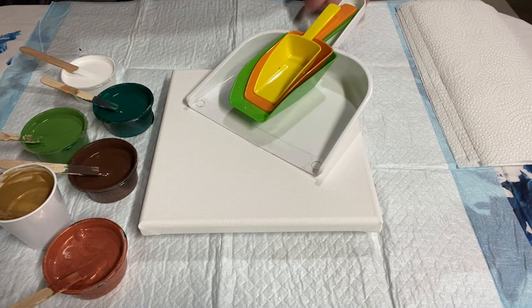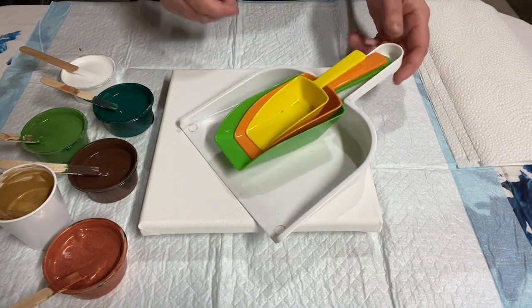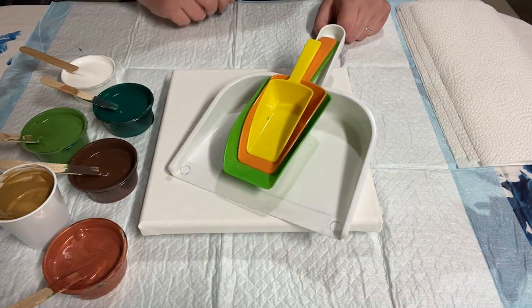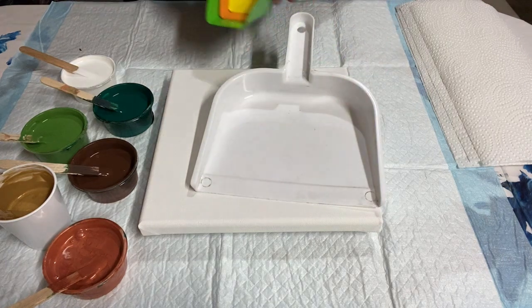Hey there, everybody. Who's ready to do another painting? This one's a huge surprise. I bet you'll never guess what kind of a painting we're doing today. Maybe it's a dustpan pour. Yeah.